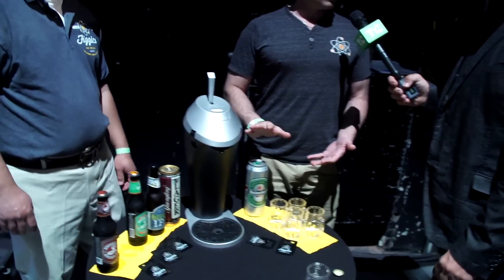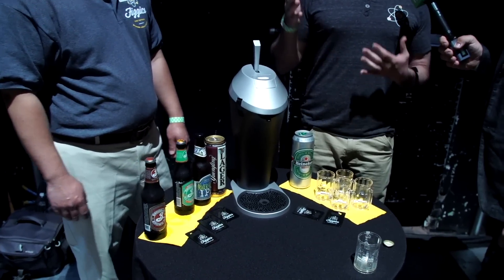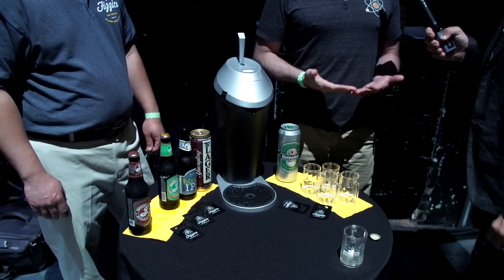Your best bet is to get a big can and put it in there. We can accommodate up to a 26-ounce can or a 64-ounce growler. There's such a great selection of craft beers available today — over 4,000 different craft beers in the U.S. alone — so we like giving you the ability to have variety.